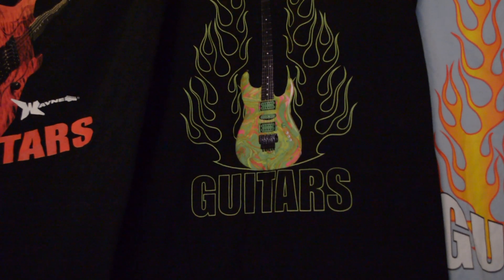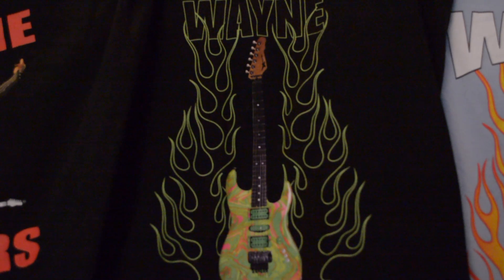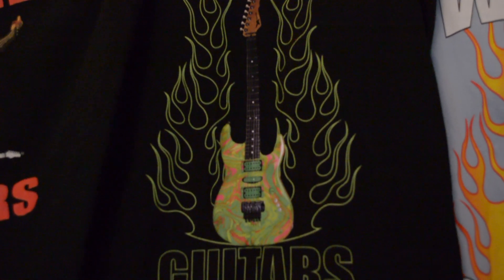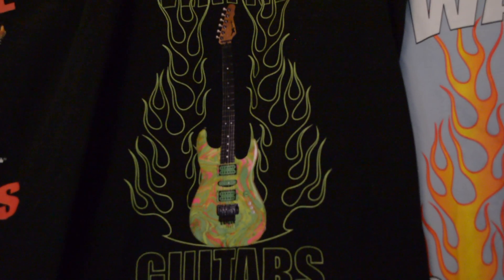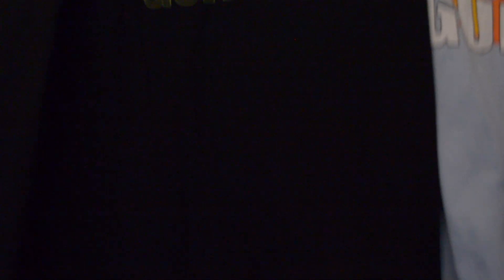This is a swirl — a green swirl Wayne that I painted many years ago — and it's got lime green outline tracing of a flame Wayne guitar. Limited edition with a matching coffee mug.